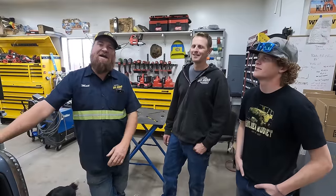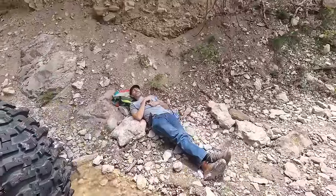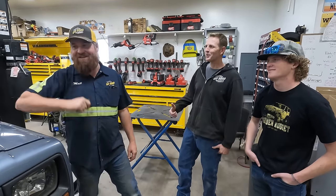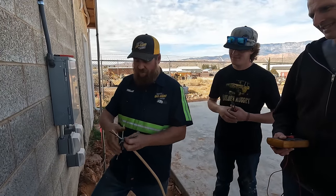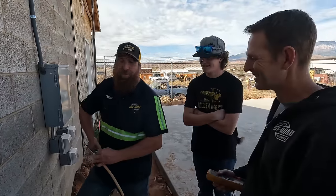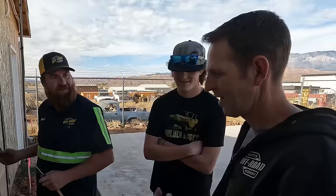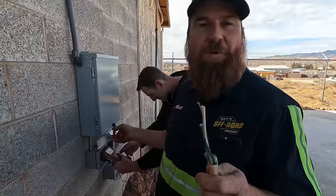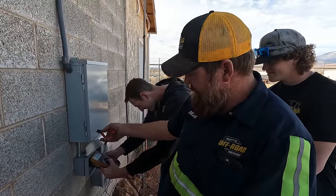Tom tells me he doesn't want to land his back in the gravel, even though I've seen him do it before. So he wants to put the banana on the other lift. Let's get that thing fired up and go use it. Step one is to strip back the wires while Tom tests for power. We've got nothing. Good. I turned it off.